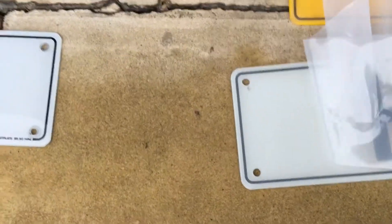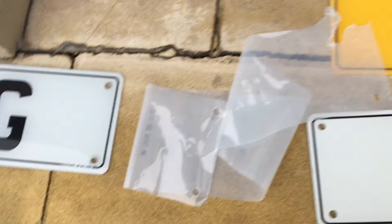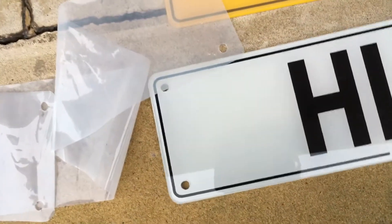I don't want the GB flag on there. So that's come up, and this will go back on here.